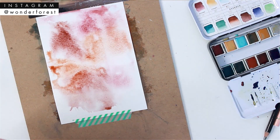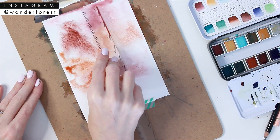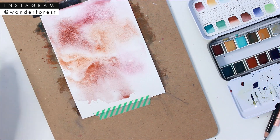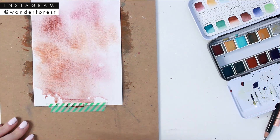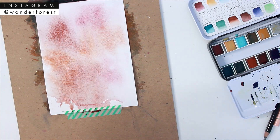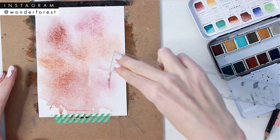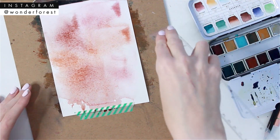I've taken my clear ruler and I've just started scraping it along the paper to get a little bit of texture in the paint. At first I wasn't sure if this would actually do anything, but in the end I really liked how it sort of made parts of the paper look a little bit rough — like some of the paint was pressed more deeply into the paper.